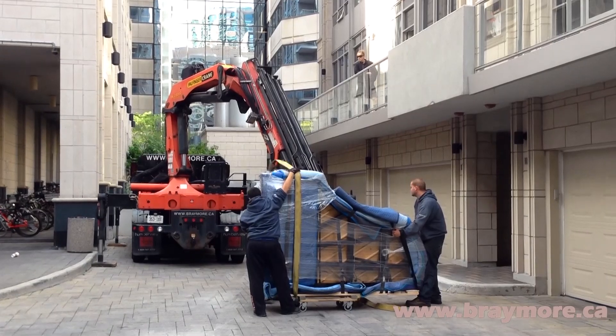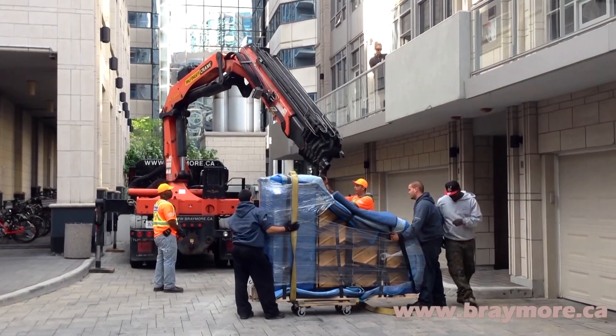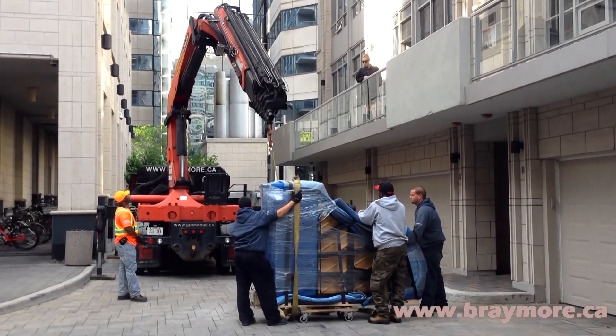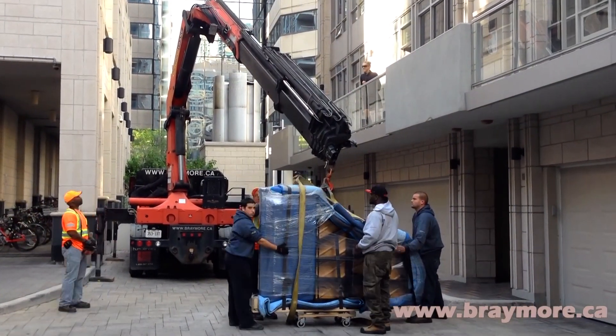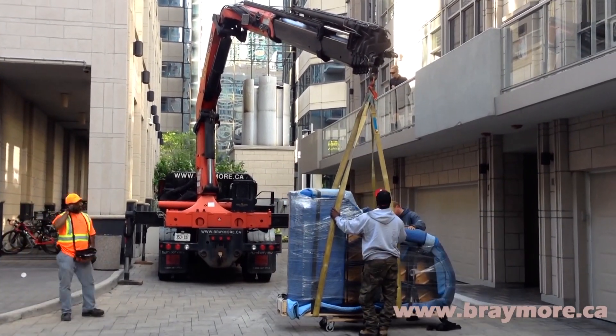On this particular job, the piano would have to go up a flight of stairs with a really tight turn. The risk level was extremely high if it was attempted, and odds were very likely that the piano would have been damaged, so craning was chosen as an alternative, safer option.